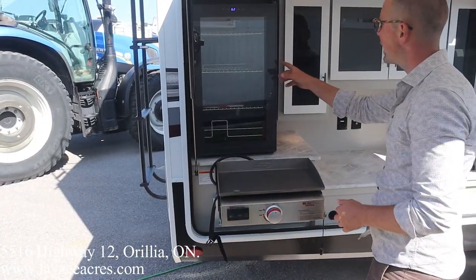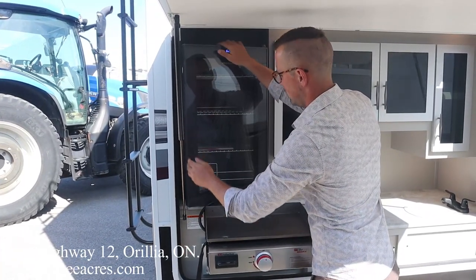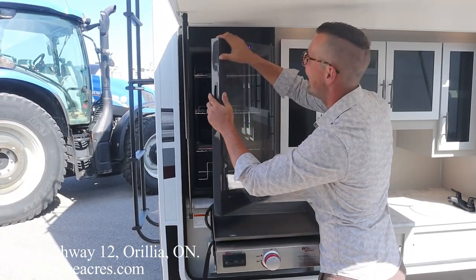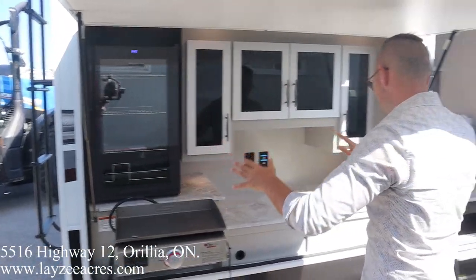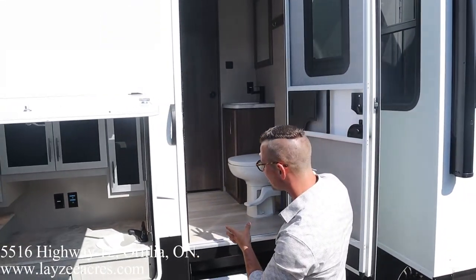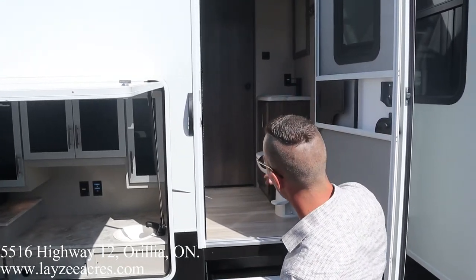Check out this new Frigidaire fridge. Look at that fridge — the black finish, kind of like a titanium look to it. Nice looking fridge, great looking outside kitchen. Everything you need. We also have an outside entrance into the washroom from here — nice, easy access from the campsite and easy access for the kids' room on the road.